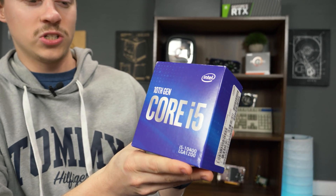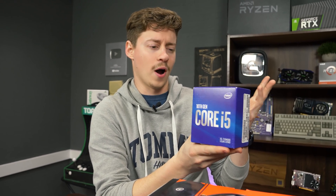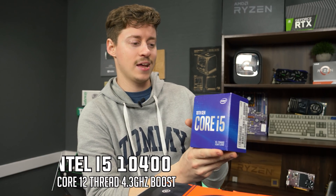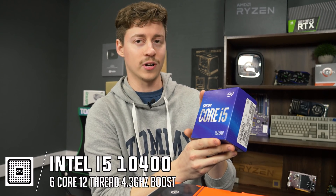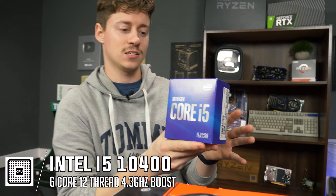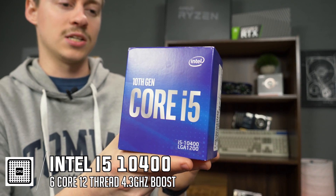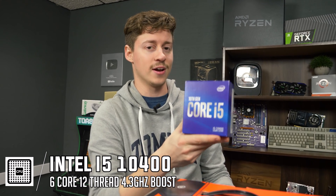Originally his build featured an E3-1230, which is basically a quad-core 3rd gen Xeon. The i5-10400 is an actual 6-core, 12-threaded processor — it's very fast, it's 10th gen, so it's as up-to-date as you can get. Honestly, for gaming these are just hands-down some of the best bang-for-buck processors you can get right now.